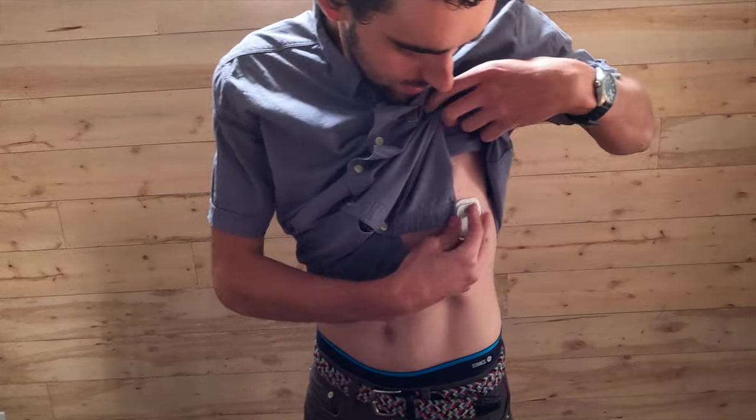So on your chest, you stick it, and then that's good to wear for a day, even two days.